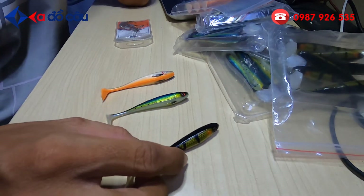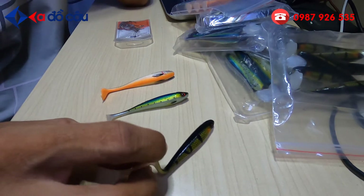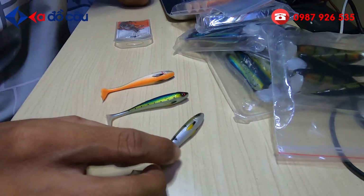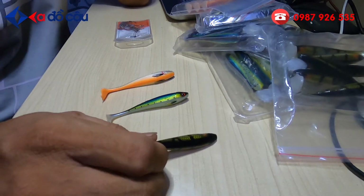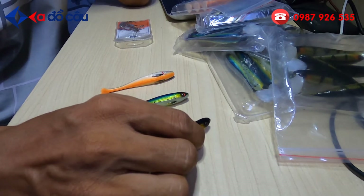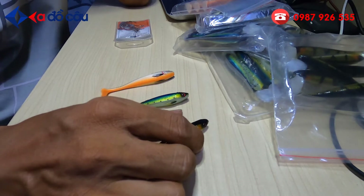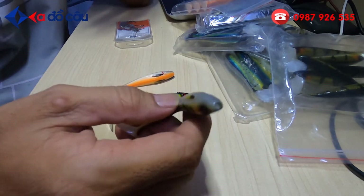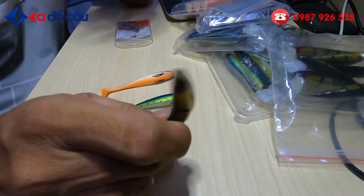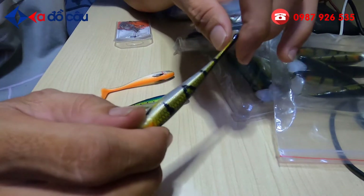Còn cái mồi nhái hơi, nhái nhảy thì câu ở những chỗ, những nơi, những đầm mà có cây cỏ nhiều. Thì cá sẽ dạng ăn, nó ăn ở trên mặt. Còn những hồ mà rộng hay trời nắng, những địa hình cá nó ăn ở dưới tầng đáy. Thì đây là con mồi mềm câu tầng đáy. Đây là con mồi thuộc dạng câu rất là hot hiện nay và câu rất là nhảy, cực kỳ nhảy hiện nay luôn.